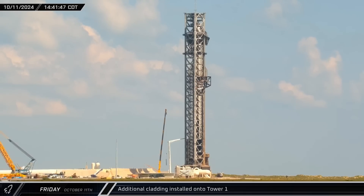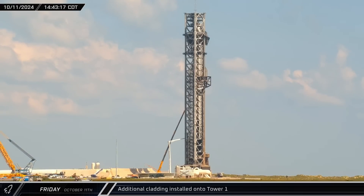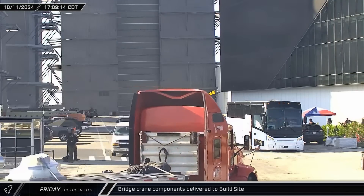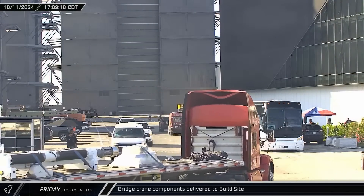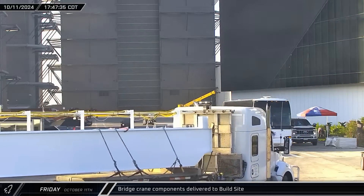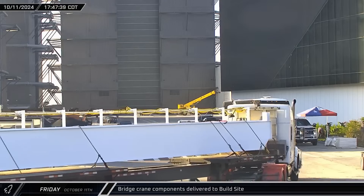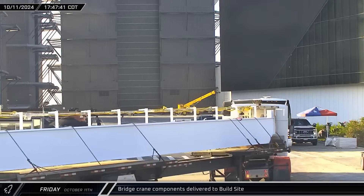Throughout the afternoon, workers continued to add additional cladding panels to the northeast side of the launch tower in anticipation of catching operations. Late that afternoon, a couple of deliveries of bridge crane parts arrived at the build site. Even as SpaceX entered into final launch preparations at the pad, workers continued fitting out the Star Factory building to get it fully operational.